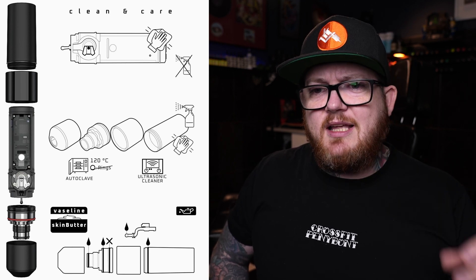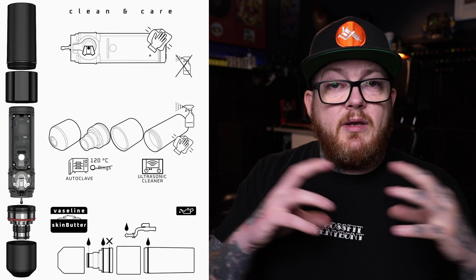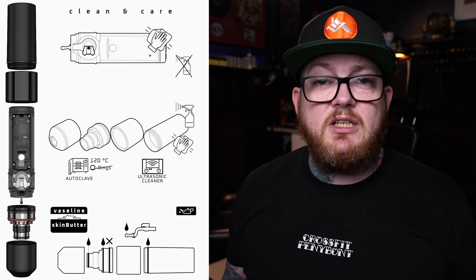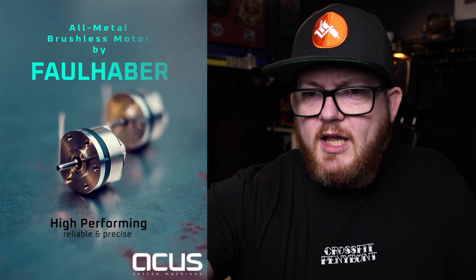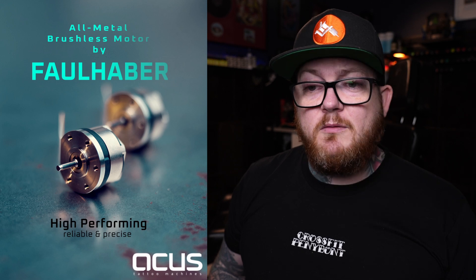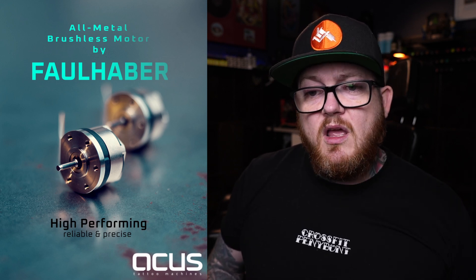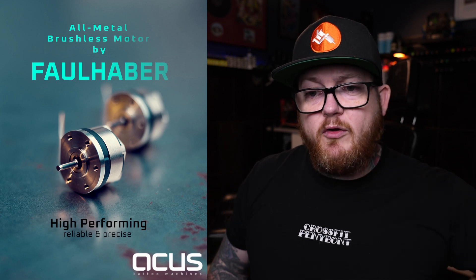One of the other features they highlight is the hygienic concept. They say one of the most underrated features when it comes to pen-style tattoo machines is the fact that you can't clean them properly. So they have an anodized aluminum housing that can be completely dismantled, which makes it possible for the first time to work absolutely cleanly and hygienically - because you can completely strip your machine down and really clean all of it.